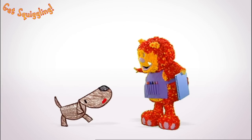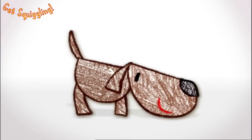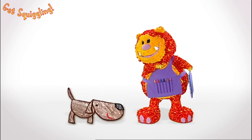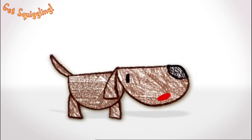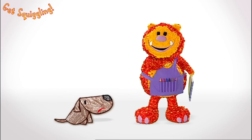Hello, I'm Boris the Bloodhound, and I love sniffing things out. Nice to meet you, Boris. I'm Squigglet. Well, Squigglet, I'm trying to find my way home. But I can't seem to sniff out my kennel. No problem. We can squiggle it for you.